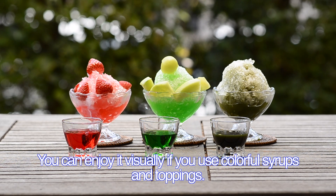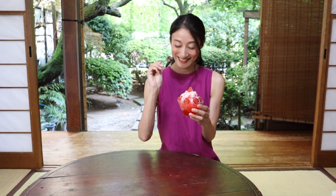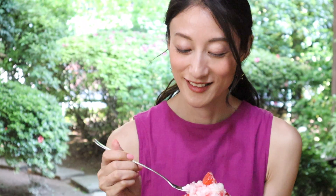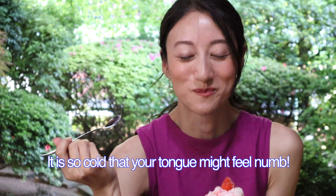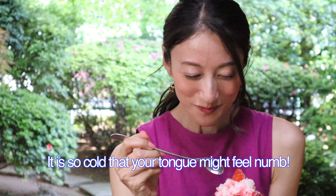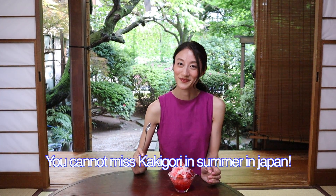You can enjoy it visually if you use colorful syrups and toppings. Let me try. Mmm, it's sweet, nice and cold. It is so cold that your tongue might feel numb. The cold shaved ice drives away the heat. You cannot miss kakigoori in summer in Japan.